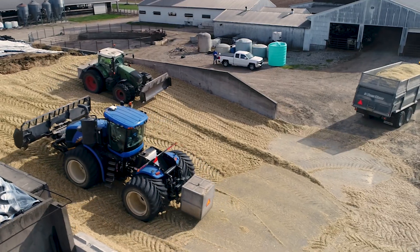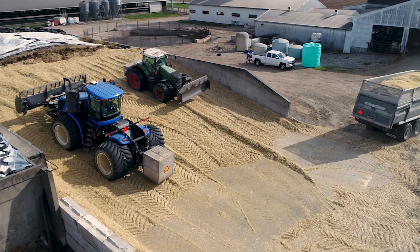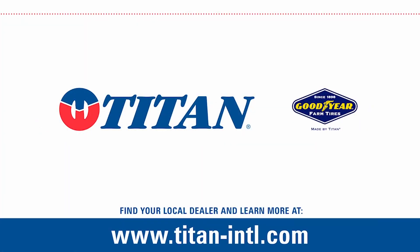I would say in the last couple of years, buying American has been more important to me than it was the previous couple of years. I like the fact that the LSWs are made in America. I would recommend LSW tires for anybody that wanted to put them on their pushing or packing tractor.